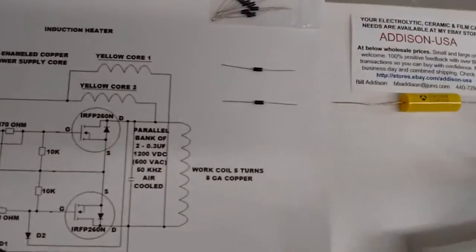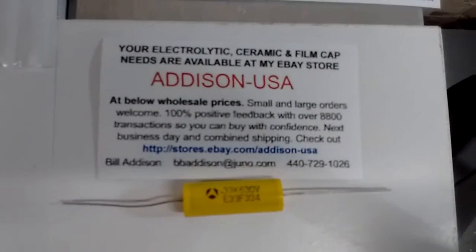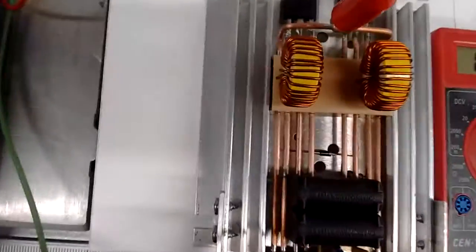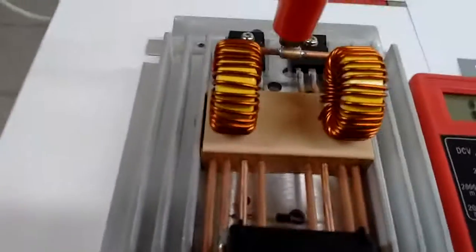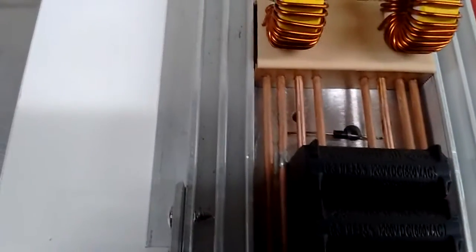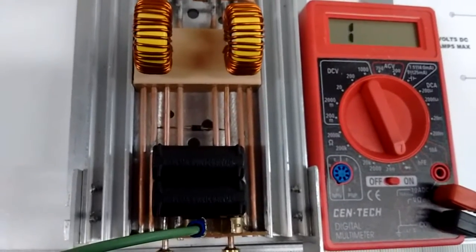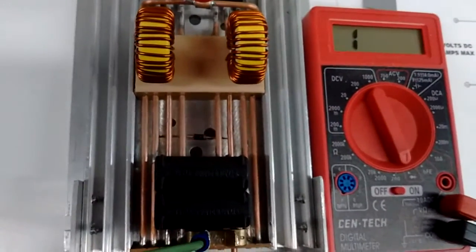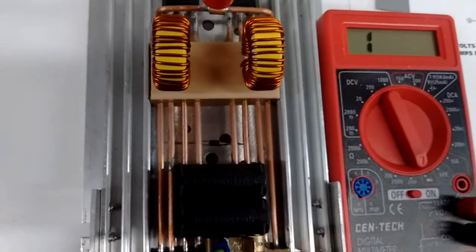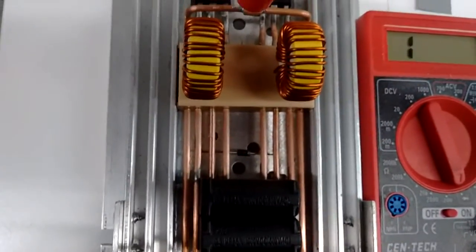Now we're going to talk about the capacitors. These capacitors were purchased on eBay — they're 0.33 microfarad, 630 volt. If you look at the unit itself, what's inside the capacitors from China is pretty much just one of these in a plastic case, potted with epoxy to draw away heat. Technically you could buy the yellow capacitors and use them, but you'd have to figure out a way to cool them — glue them to an aluminum heat sink or pot them in epoxy. Also, I'm not sure if they'd operate at the frequencies this unit runs at. The capacitors on this board will run at 50 kilohertz.